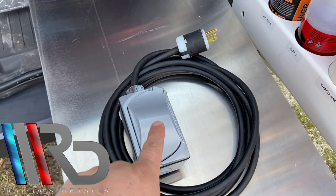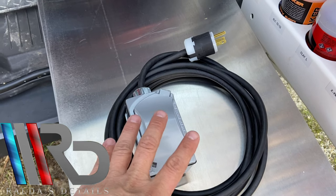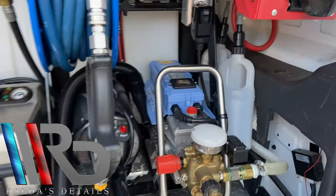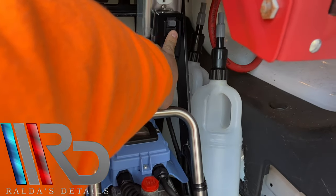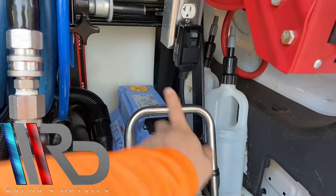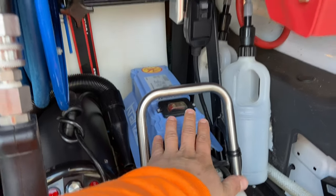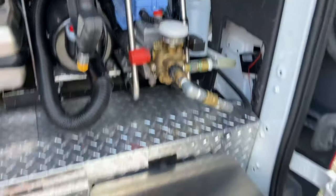I've been making a ton of these for other detailers. If you guys want to get one, just go to raldosdetails.com — you can contact me, send me an email, give me the measurements, whatever length you want, and I'll be able to make one for you. That's pretty much the solution to have your GFCI very close to the switch of your Krensla, so you don't have to go back and forth. It's all about saving time when you're doing mobile detailing — you want to be efficient.